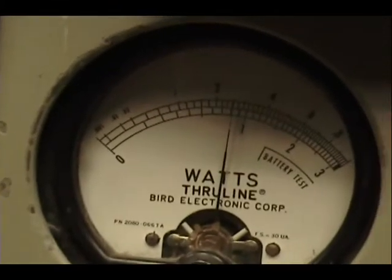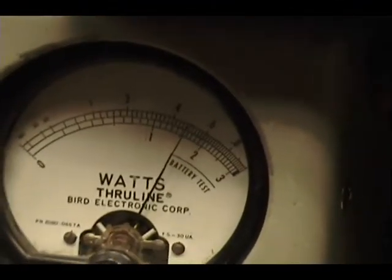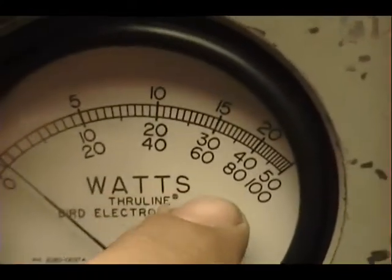Power all the way down, since you have the scale on 10 watts, there's about 2.5 watts. All the way up, you can put it on 30 — just a tad over 15 there. 100 watt peak power across the bottom.